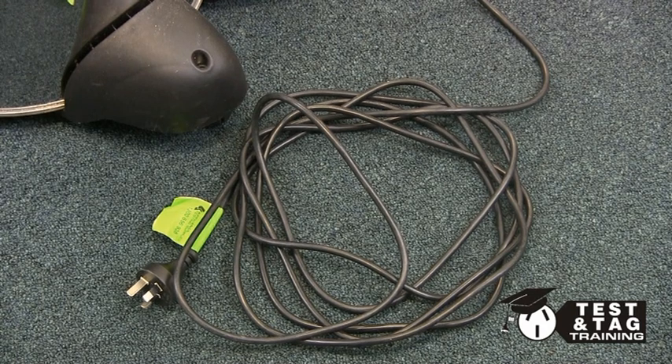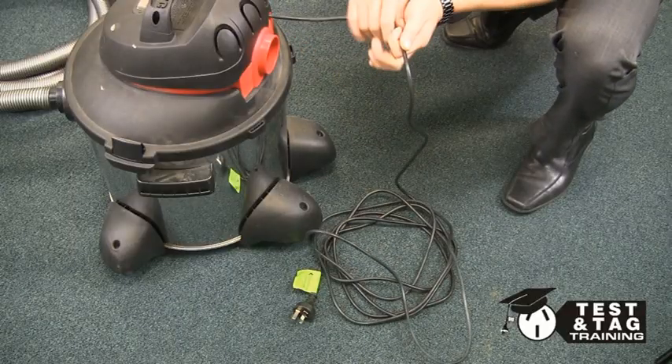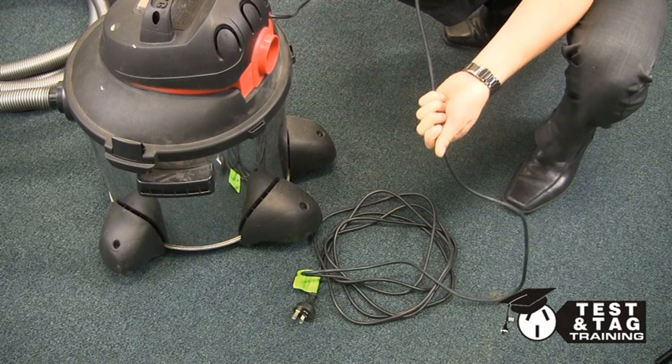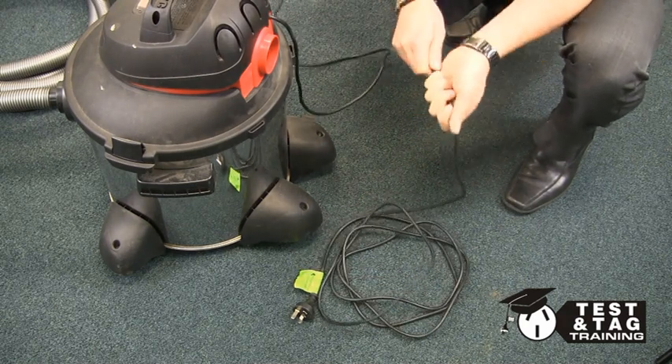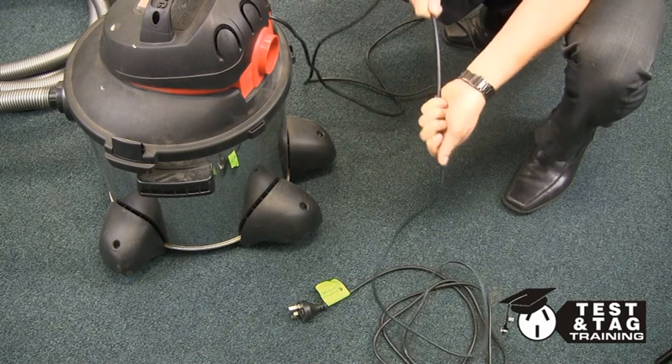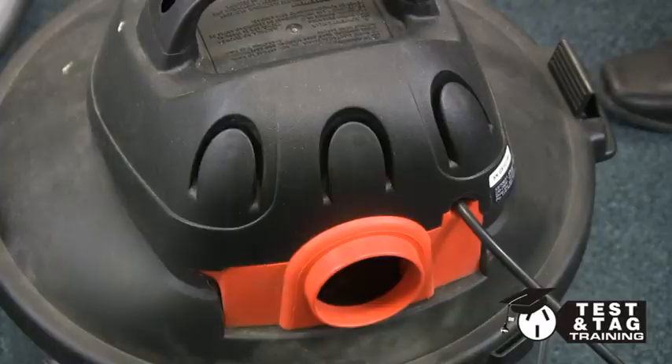The first thing we do is a visual inspection. Please be aware, much like most other appliances, the majority of faults will be found on the power lead. The best way to find these faults is to run the lead through your hand to feel for any cuts or abrasions as shown here. If the kinks and twists are too pronounced in the cable, you'll need to fail this item.